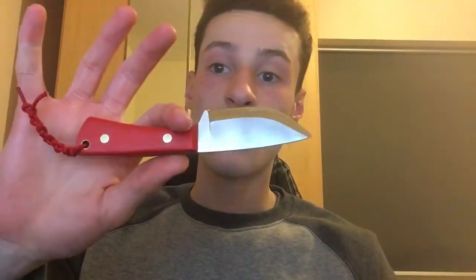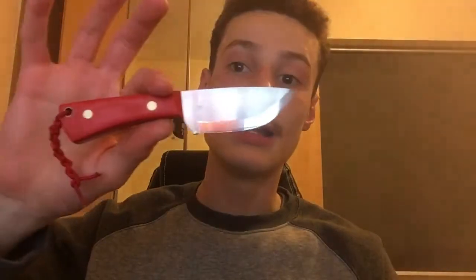Alright then guys, welcome back to another video. In today's video I'm going to be going over how this knife was to use in the field whilst out hunting with my grampy on Sunday. We ended up skinning out a squirrel and two pigeons.